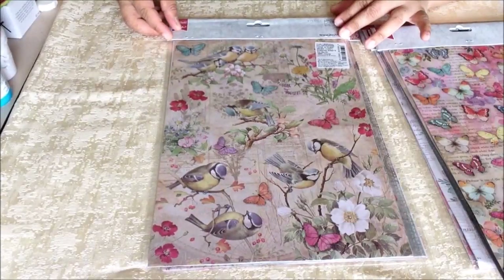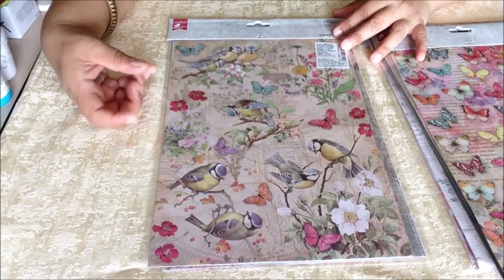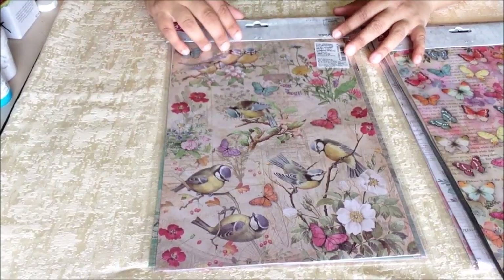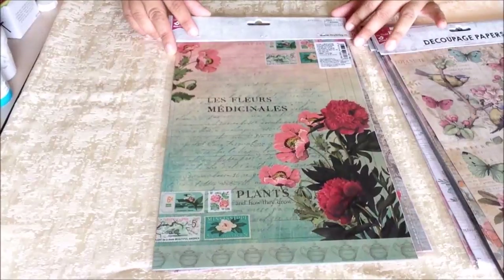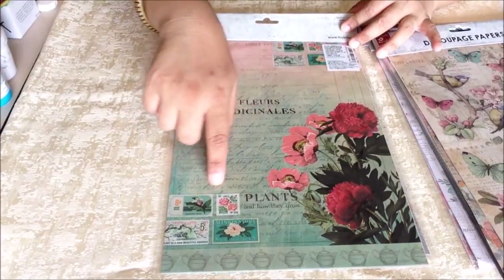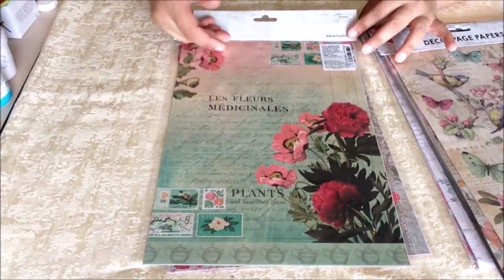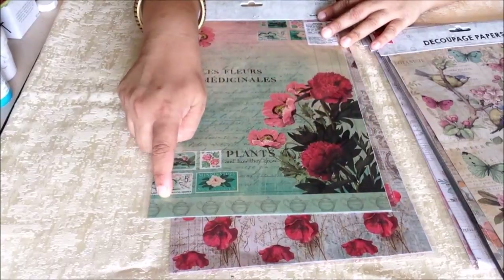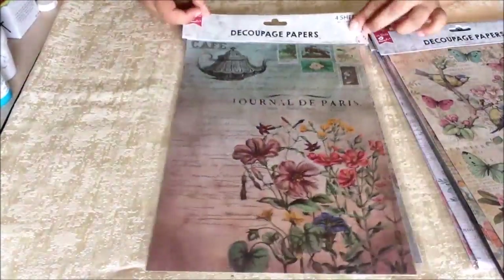The birds and flowers prints are anyone's favorite — you can cut them out and use them in different ways. Getting multiple prints in one package helps create various decors. There's also a very unique print with postal stamps, a write-up, and flowers. What is beautiful is the way the colors work — the brown and teal, the red and green — merging with a little teapot border. It is just amazing and very versatile.